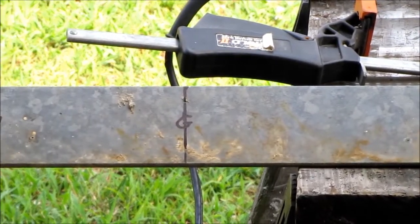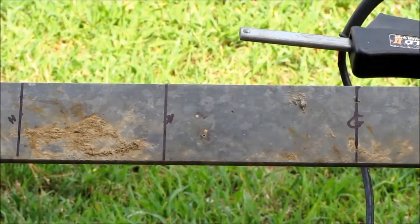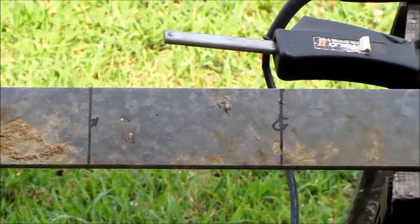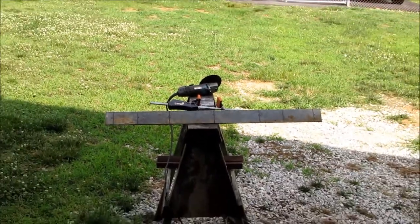As you see, that's the ground — the ground level marker for the flagpole slash wind turbine tower. That's where my holes are gonna go. Alright, I'm gonna cut this with the cutting wheel — y'all stand back and enjoy.